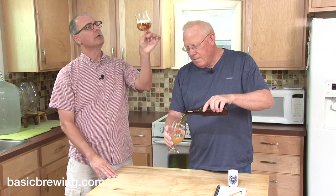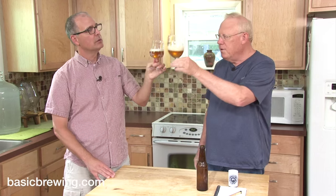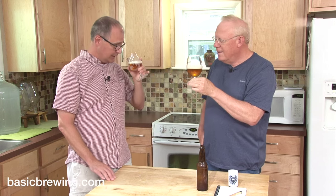Perfectly. Oh, it's beautiful and clear and orange. Cheers. So this is the Farmhouse Ale. Mmm. Smells Saison-y. It does.